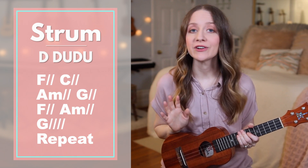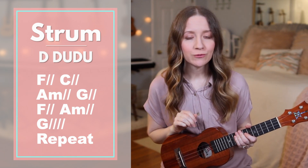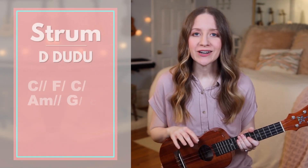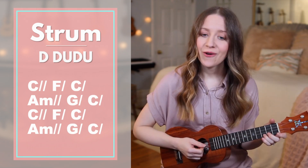After the chorus, you can go to verse 2, which is similar to verse 1 with the strumming pattern and the chords, but will have different lyrics. After verse 2, you can go to the chorus, then verse 3, then chorus, and then we'll go to the bridge.